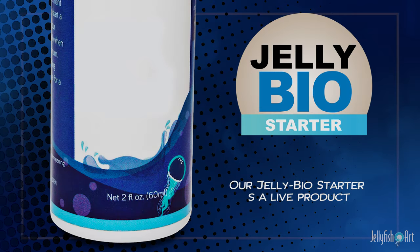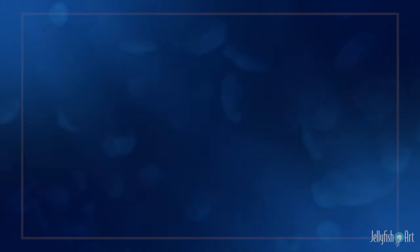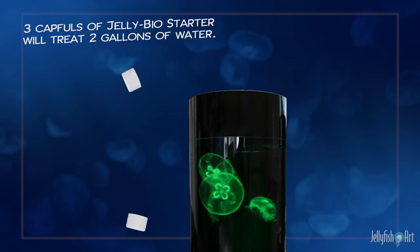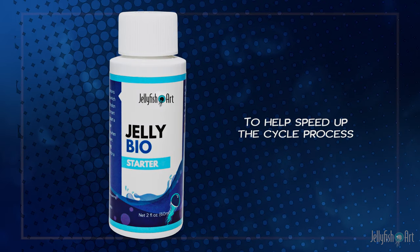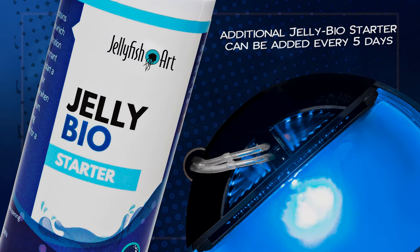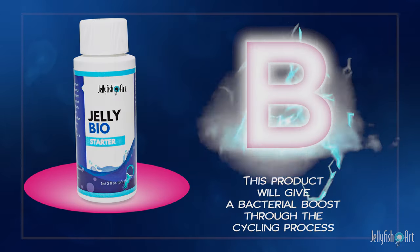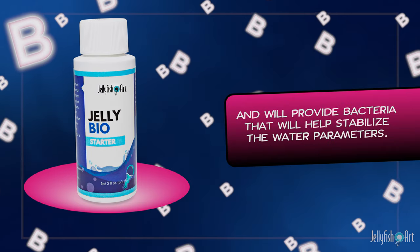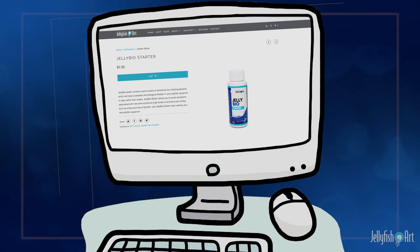Our Jelly BioStarter is a live product and the expiration date must be observed prior to use. The product should be shaken before using to suspend the bacteria particles. Three capfuls of Jelly BioStarter will treat two gallons of water. To help speed up the cycle process, additional Jelly BioStarter can be added every five days at the same dose. This product will give a bacterial boost through the cycling process and will help stabilize the water parameters. Additional bottles can be purchased on JellyfishArt.com.